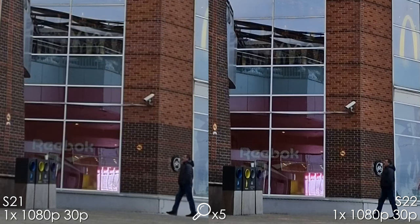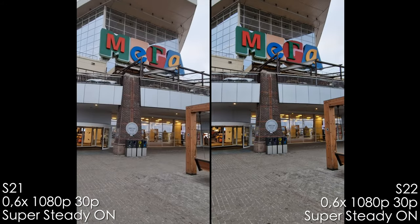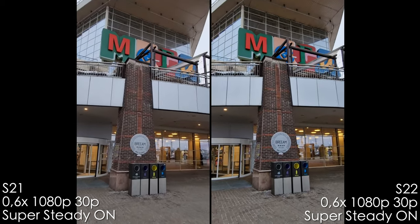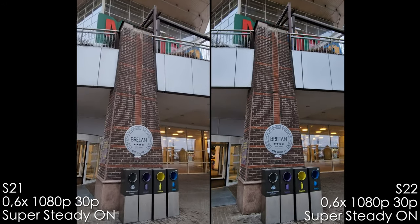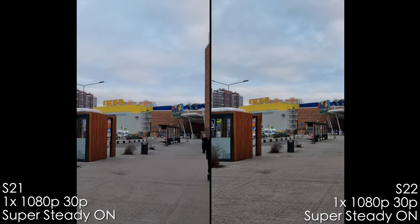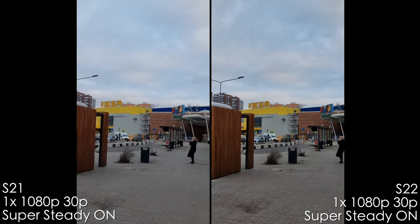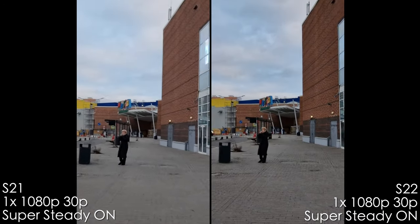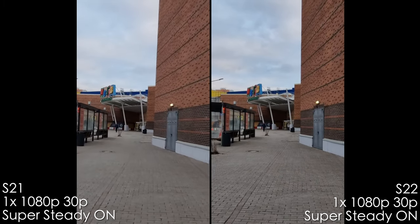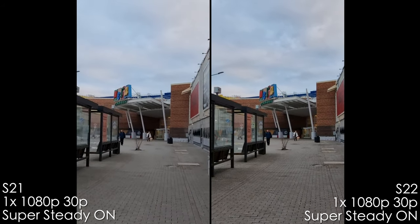Both phones have super steady mode using the ultra-wide lens with a large crop, limited to 1080p only. The S22 Ultra has better stabilization in this mode. With 1x camera and super steady enabled, the S21 Ultra shows a lot of noise reduction — it looks horrible. The S22 Ultra also has heavy noise reduction plus aggressive over-sharpening, which makes it look sharper but unnatural.